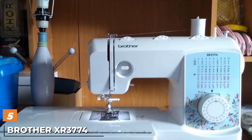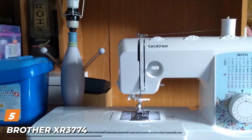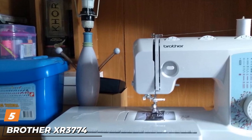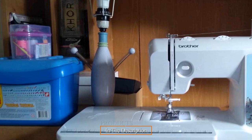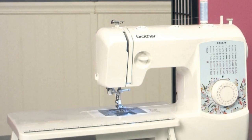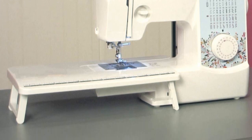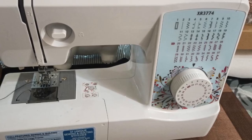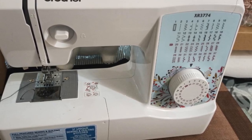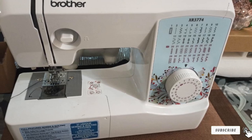The number 5 position is held by the Brother XR3774 Beginner Sewing Machine. What you'll love about it is that at a very competitive price, you get a mechanical machine with plenty of feet, including a walking foot. If you add that to the also-included extension table, you get the perfect machine for beginners who want to start quilting. If you tried to buy these as additional items, the price would skyrocket.